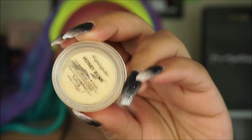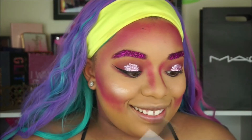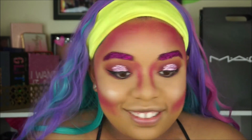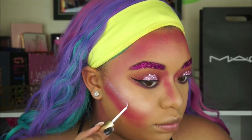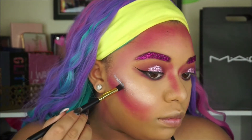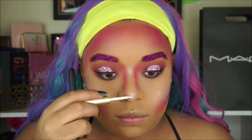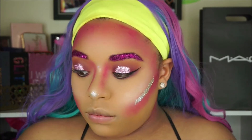Now taking another product from Star Crushed Minerals — their highlighter in Honey Buns. I chose this because it's iridescent: not completely pearl, it has some purple and pink undertones. I'm putting a lot of highlighter on because I feel like a unicorn would have a bunch of highlight. Then I'm putting glitter everywhere — taking lash glue on the tops of my cheekbones and using silver and gold glitter, also on my nose and forehead. Basically wherever you think glitter would look cool, just apply it — glitter makes every look better.